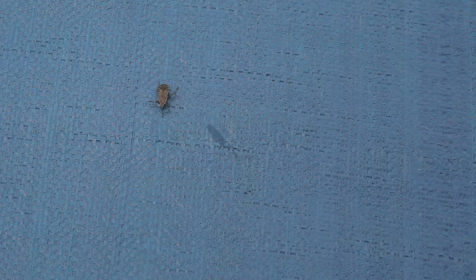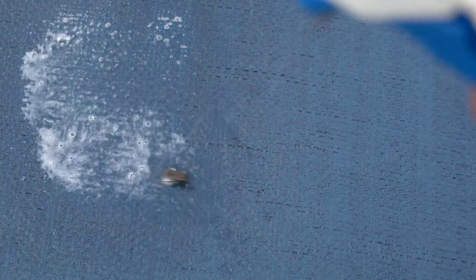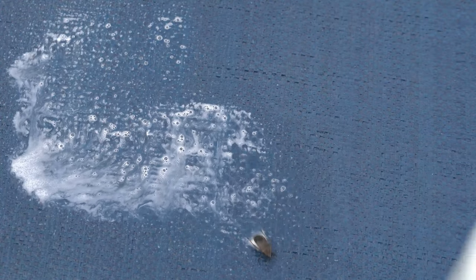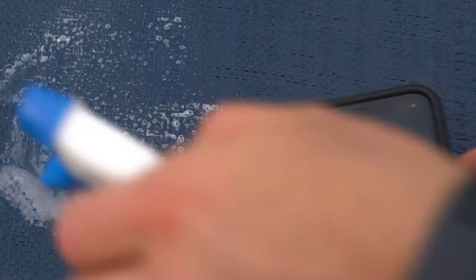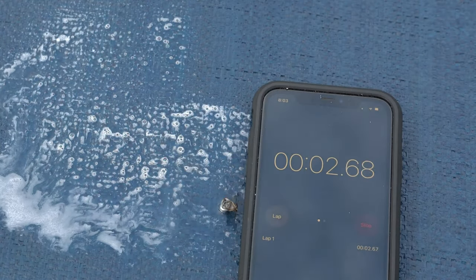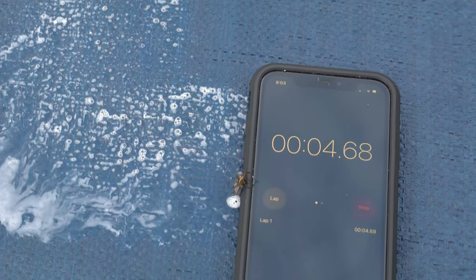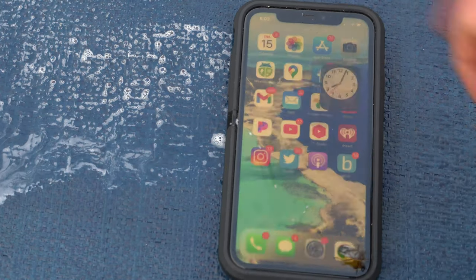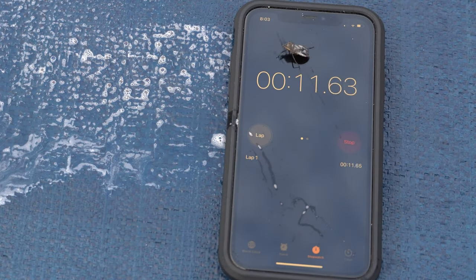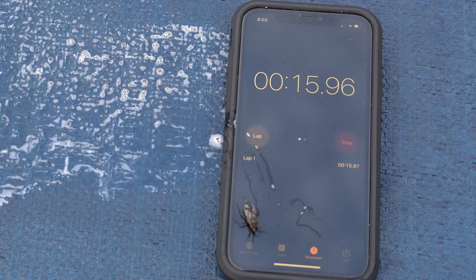And just in case you're skeptical about this, I found a squash bug that is clearly perfectly alive that I isolated here on one of my tarps. And I'm going to soak this guy really well with this soapy solution. That's one of the things about this method — you really need to soak them down pretty well. So I'm going to go ahead and run a stopwatch and you can see how long it'll take for our friend right here to succumb to the dish soap.